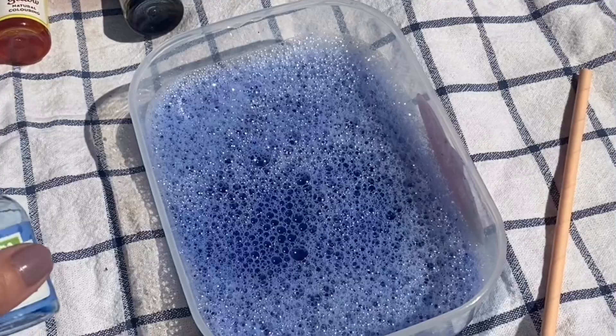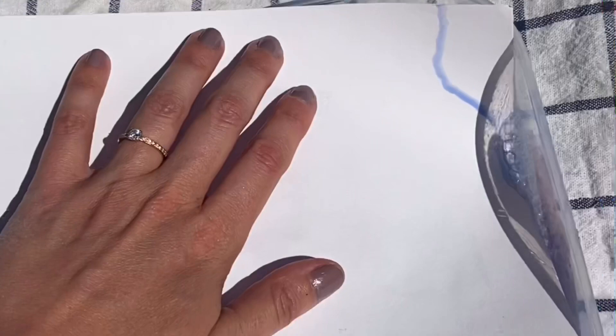After mixing it, I thought it was a little bit too pale, so I put a lot more blue food colouring in to make it a really deep blue, and my bubbles are starting to look blue as well. Get some big bubbles to come to the top of your container. The wind is popping some of mine, so I'm going to keep blowing, and when you get them all at the top, you then need to place your piece of paper straight on top of it.